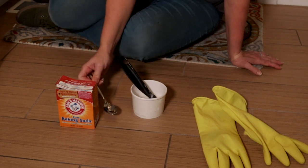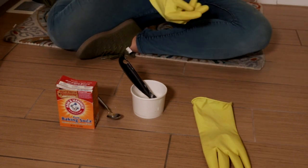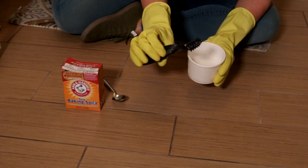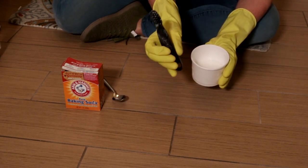You're going to need a spoon. I'm going to put on gloves. The last thing you're going to need — and I think this is one of the most important things — is a grout brush. This is the one I have. I'll put a link to one like this in the video description if you don't have one, but this is key.